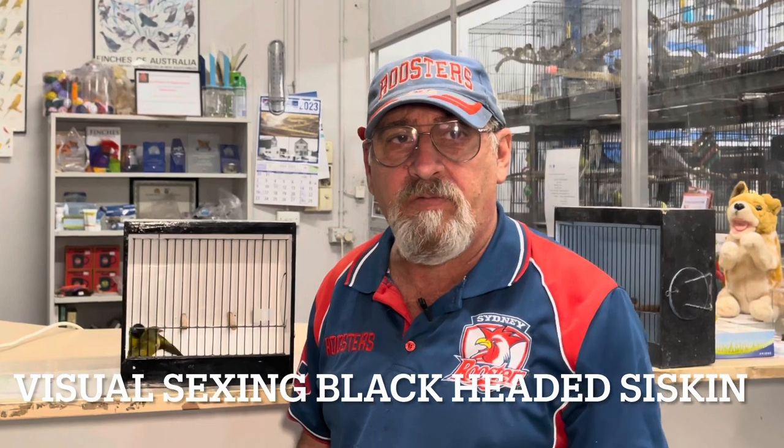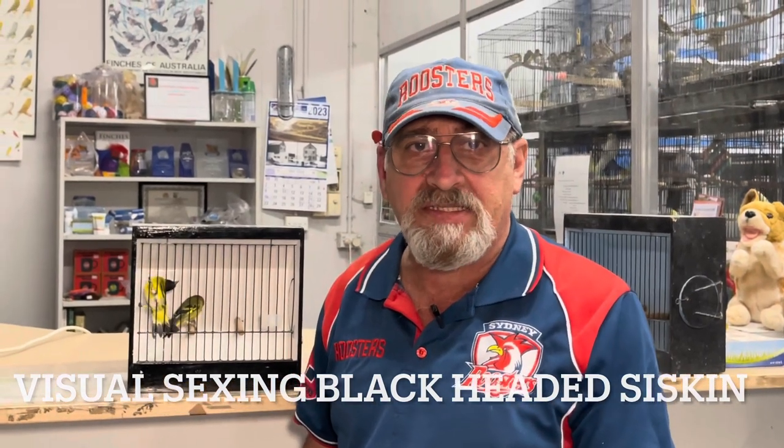G'day everyone. I'm going to give you a little rundown on the black-headed yellow siskin — not the Mexican siskin. They're distributed along the western side of Chile and the southern side of Brazil. They're not from Mexico at all; everyone thinks they're Mexican, but they're not.